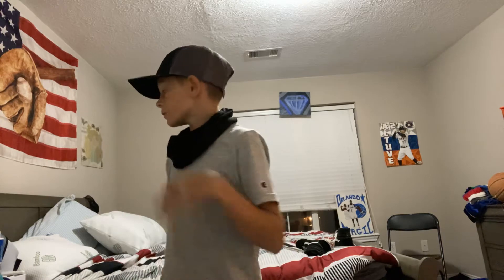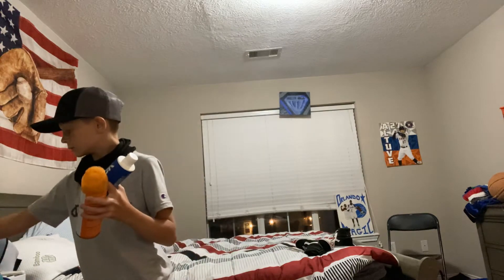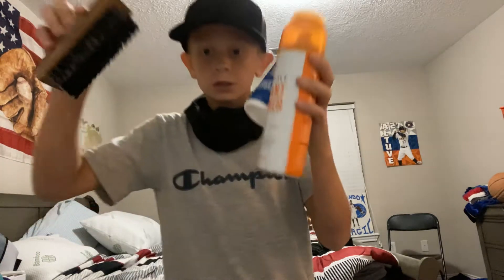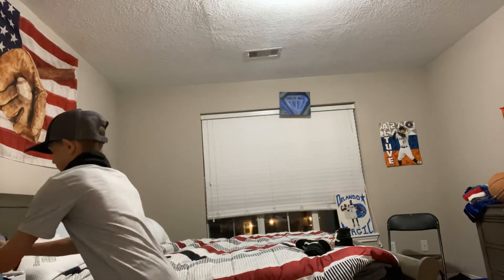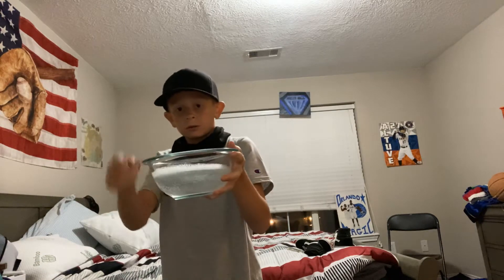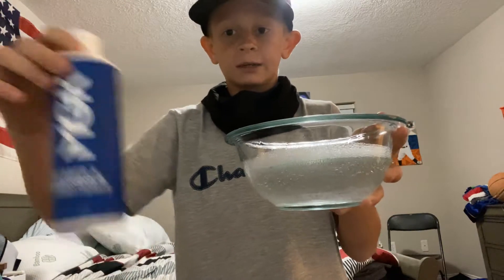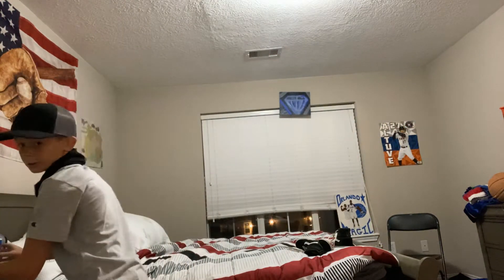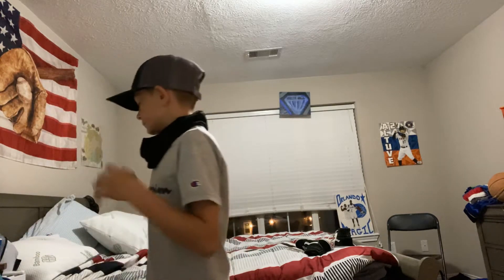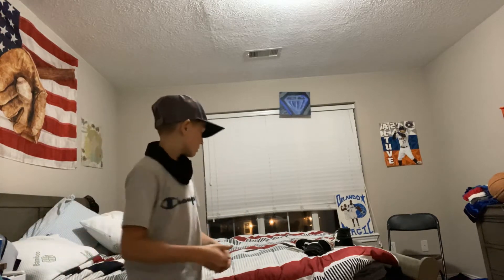What's up guys, I'm gonna teach you how to clean shoes the proper way. First you're gonna need these items, and you're gonna need a brush too, and a bowl of water. You're gonna mix this with it — it's MGK, you can buy it at Walmart or the mall, or any mall where people are selling shoe cleaning stuff.